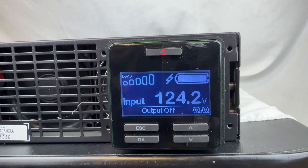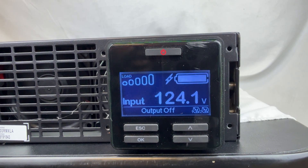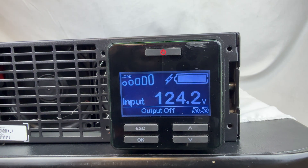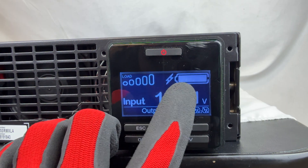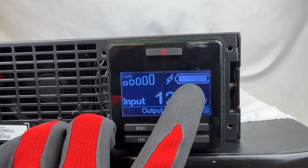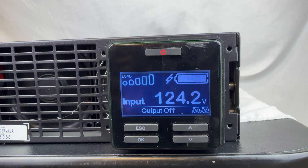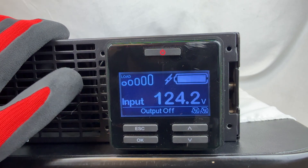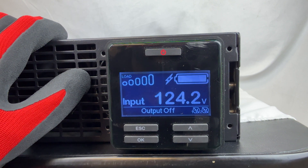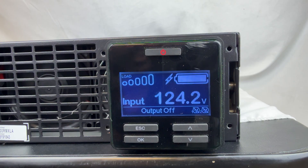One thing to note: these UPS units require about 24 hours for the system to fully charge the battery. Even if the battery comes mostly or fully charged, when you first install it you may not see a full bar on the display. Don't worry if it shows halfway or a quarter — it takes about 24 hours per APC spec, even for a new battery. Give it 24 hours without any power outages and do not run any self-tests.